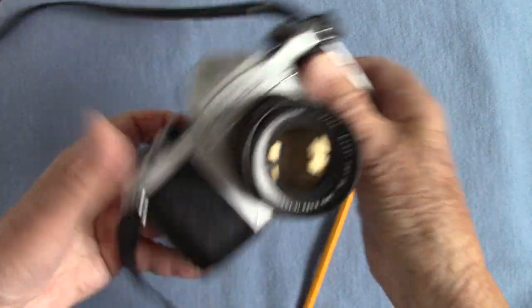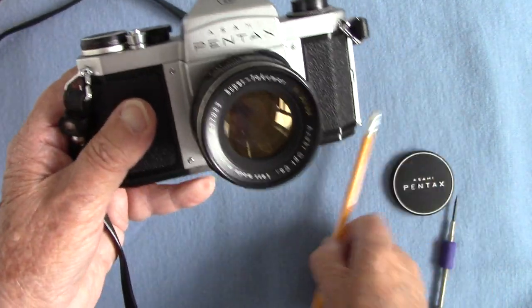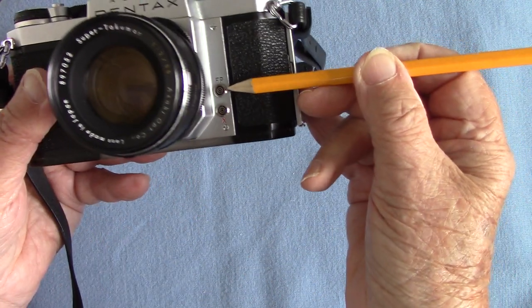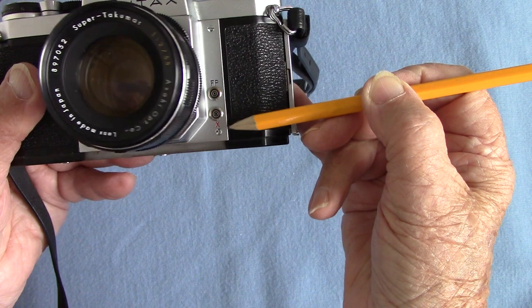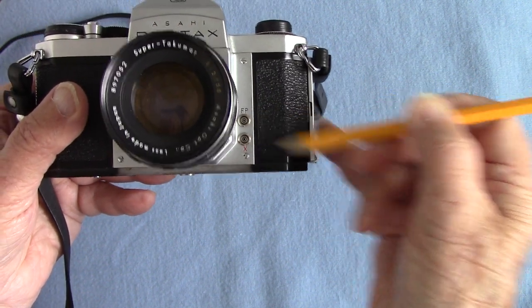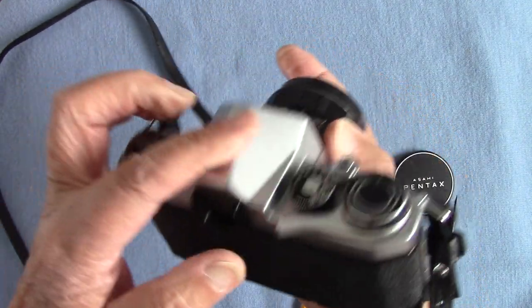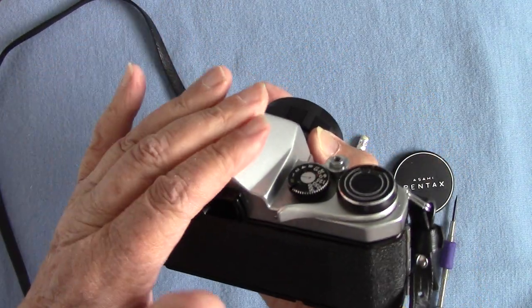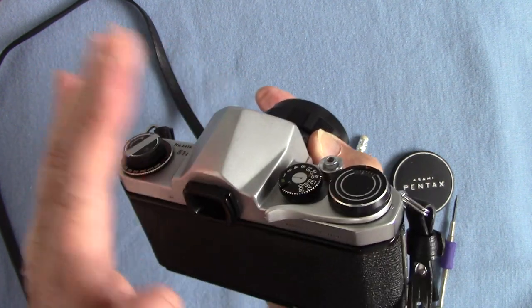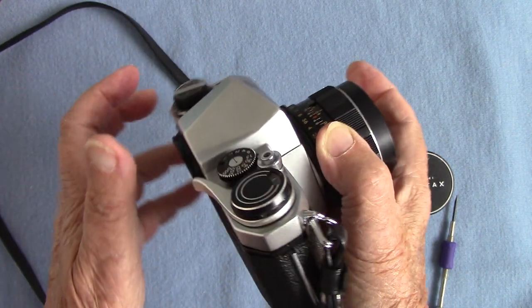Starting at the front: there's no delayed action. We have an FP socket for focal plane flash bulbs and an X socket to put a flash lead in, but there's no hot shoe because they weren't invented yet. And it's not an electronic shutter camera, so there's no battery in it at all.